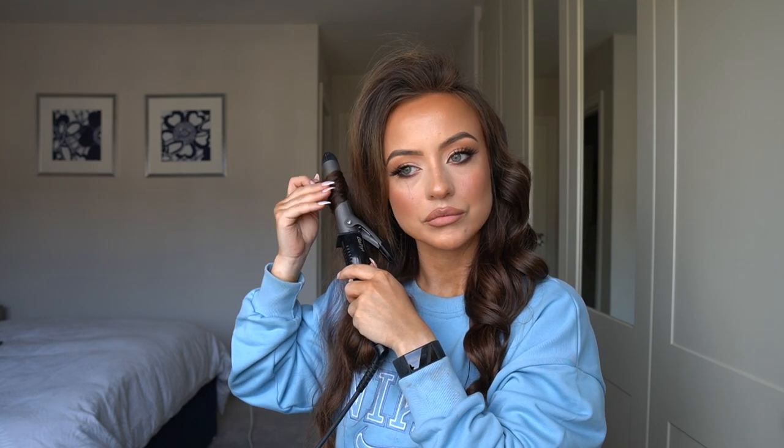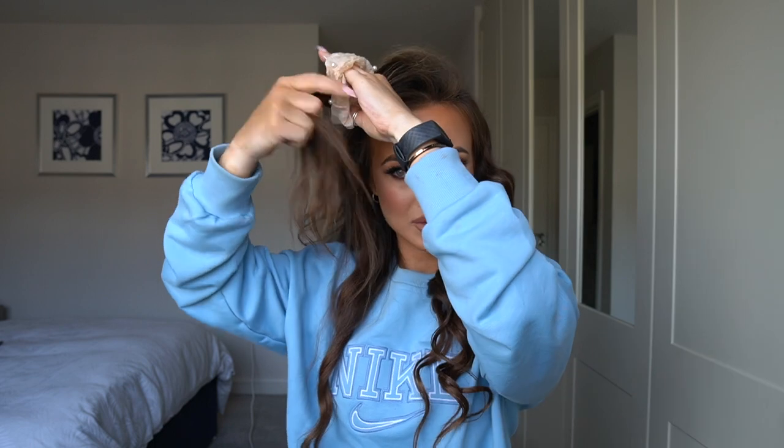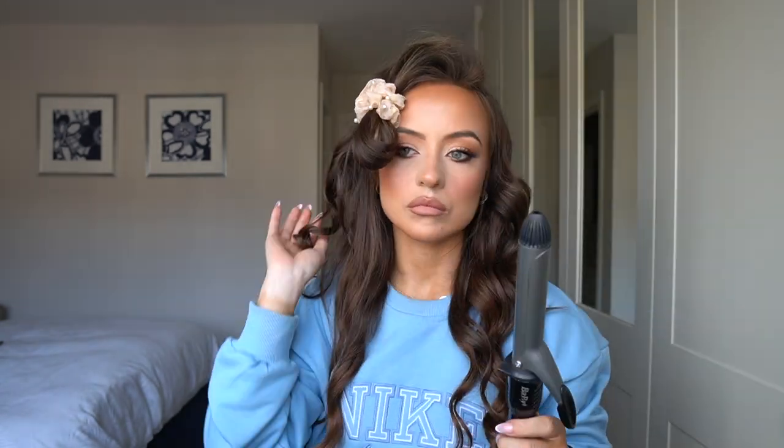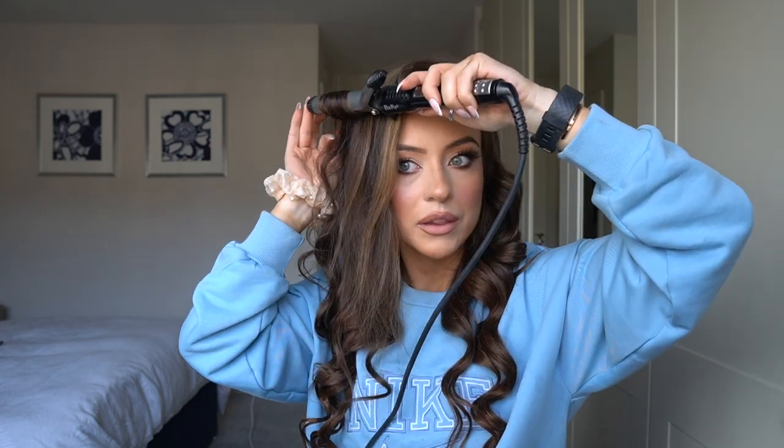Maybe I should start doing makeup tutorials because I actually know how to do makeup. Who do I think I am doing a hair tutorial — the audacity! I'm just kind of grabbing random bits and hoping for the best. I take this little bit that I want the most volume in and pop the curler on. I'm actually going to curl a little bit higher on this side for more volume. I'm not amazing but I don't normally burn plastic every time. I'm going to do it in three different sections, curling each bit away from my face.